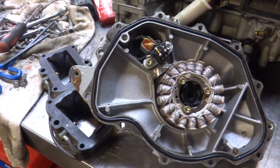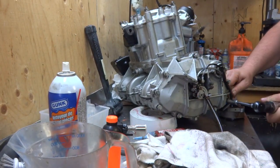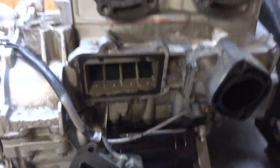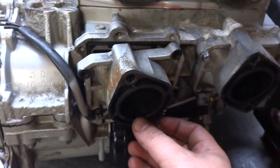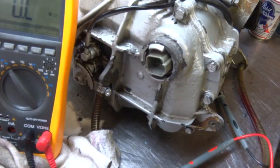Now we're going to bolt that back on. It's pretty straightforward — four bolts and then those are done. Nothing too serious; if you've got this far the rest is gravy train.